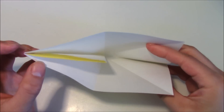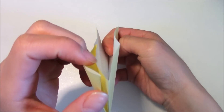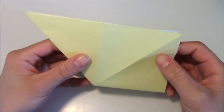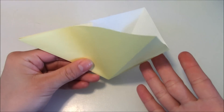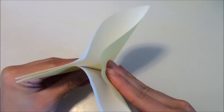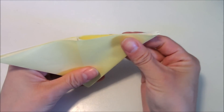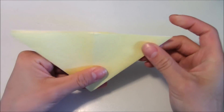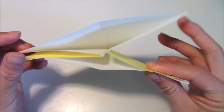It should look like this from this end and like this from the side. Then what you're going to do is you're going to push inwards on the right side towards the center like this. And once you do that, you should be able to flatten it to form a triangle shape, just like that.